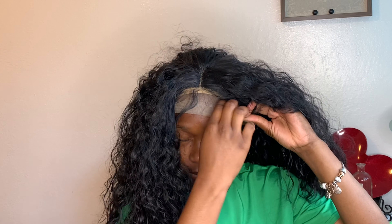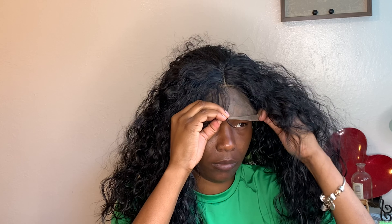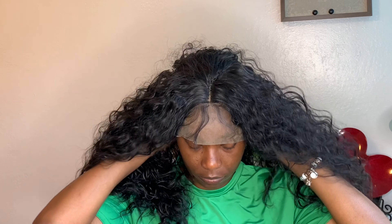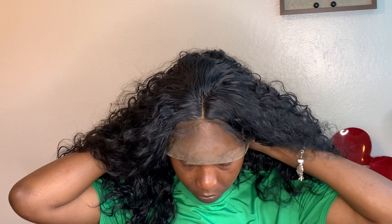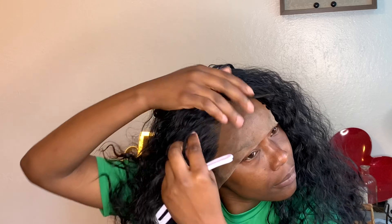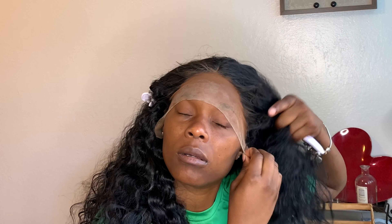As you can see, the lace is looking a little bit visible, so I'm going to use my foundation to tint the lace. I did go ahead and try to use some bleach to bleach the knots but it never worked. So just so you know, you're going to have to use your foundation or other products out there to tint the lace, because the bleaching will not take on this lace.